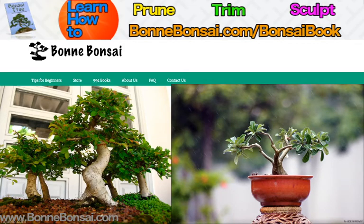Hey guys, it's Nick from bonbonsai.com and today I'm going to be talking about tree seeds, bonsai seeds, and germination instructions. Before I get started, I wanted to tell you about my bonsai ebook. If you're interested in learning how to prune, trim, and sculpt, then go to the link above at bonbonsai.com/bonsai-book.